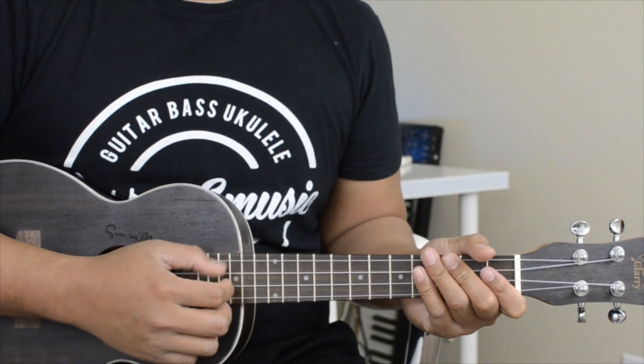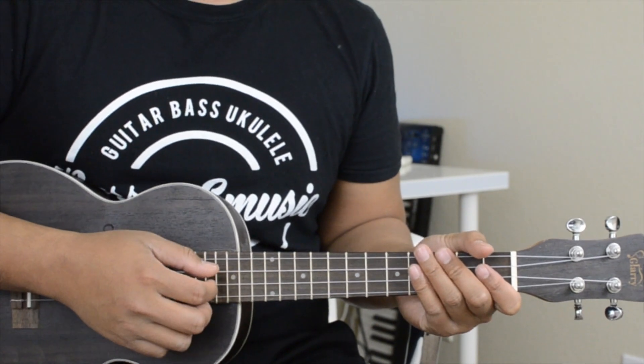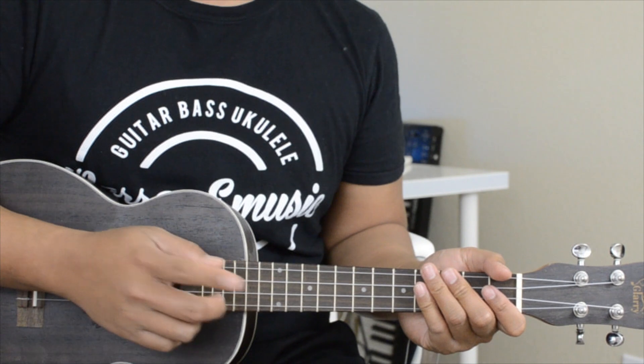I'll play the whole chorus and you guys can play along with the chords and the lyrics on the screen.